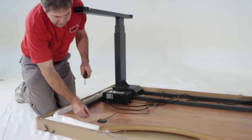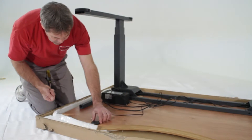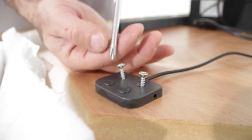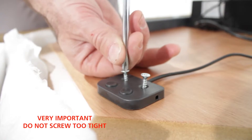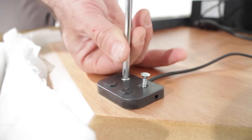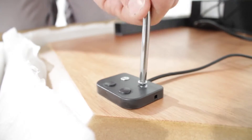Now, grab the two G screws and align the holes on the button with the pre-drilled holes found on either side of the desktop. Now, this part is very important: make sure you do not screw in too tightly. Screw in just enough so that the fit is snug. If you screw in too tightly, it may cause a short on your button, causing your desk to not function correctly.